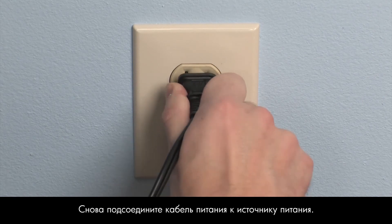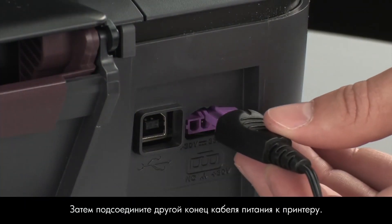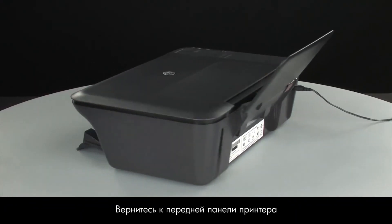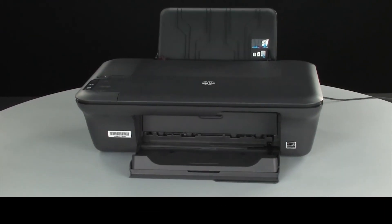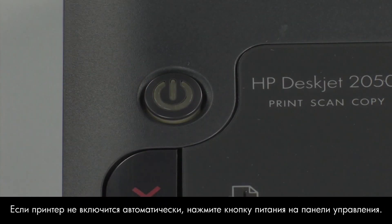Reconnect the power cord into its power source. Then, reconnect the other end of the power cord into the printer. Move back to the front. If the printer does not automatically turn on, press the power button on the control panel to turn on the printer.